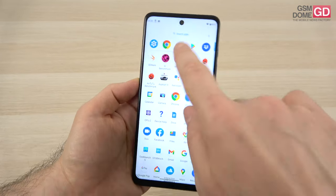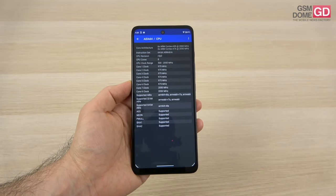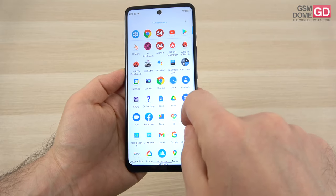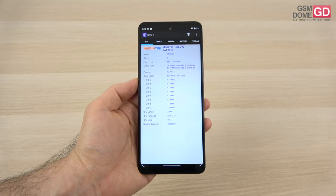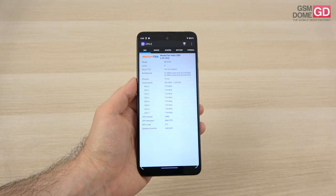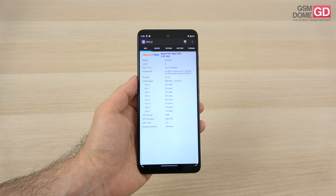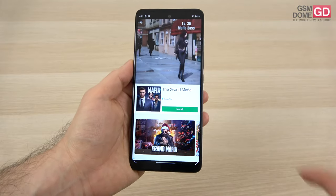Now we go to the inner hardware, where we find the CPU, which is a Mediatek Helio G95 — a bit old school, 12nm and octa-core. The Mediatek Helio G95 is identified in apps as the G90, clocked at 2.05GHz. It's also present on the Realme 7 and Realme 8 phones. In the current case, it's accompanied by 6GB of RAM.